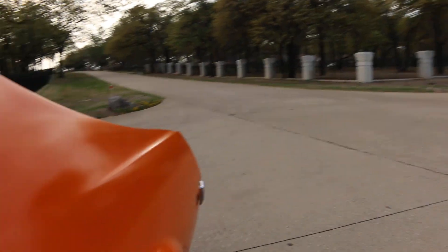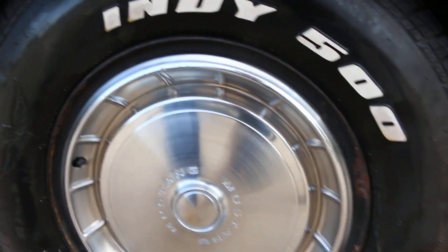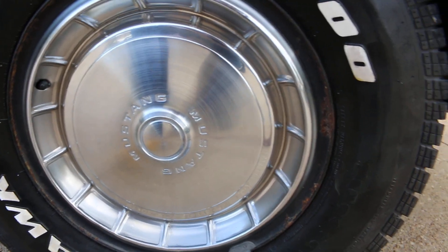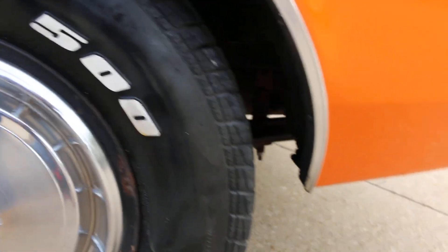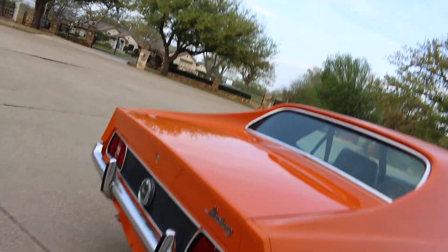This would be a good father-son fixer-upper. You can put some new wheels on it — these tires are old, they're Firehawks dated 2009, so they definitely need to be replaced. They do have a lot of tread though. There's a place where the rear bumper's kind of pushed in with a little kink right there, but she just needs a little bit of love.